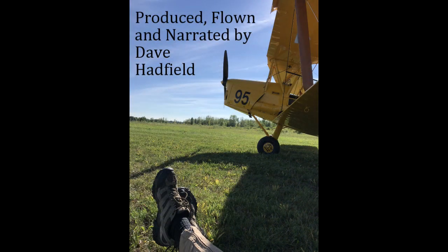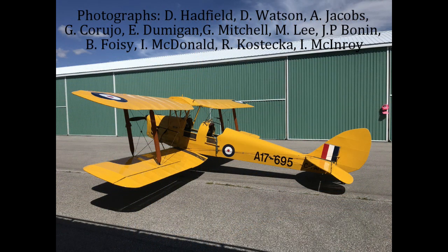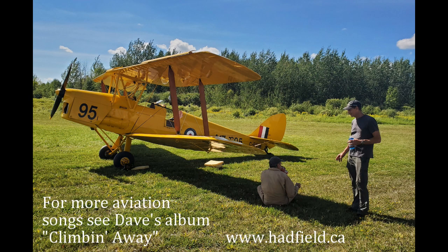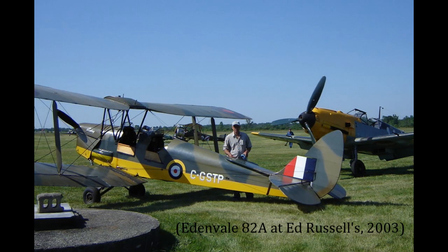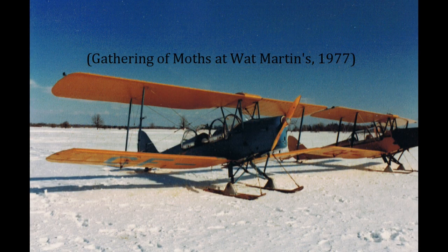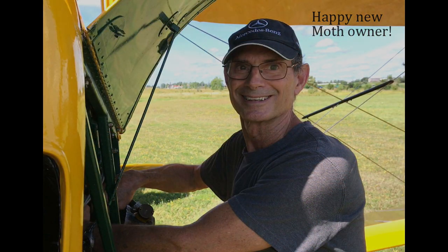Waltz, waltz, waltz with a tiger. Nothing you do could be anything finer. Waltz, waltz, waltz with a tiger — better stay light on your toes. Moving with grace, no matter who leads. Give to the tiger whatever she needs. Bask in her smile, beware when she feeds. Never no fear, for it shows. Waltz, waltz, waltz with a tiger. Nothing you do could be anything finer. Waltz, waltz, waltz with a tiger — better stay light on your toes.